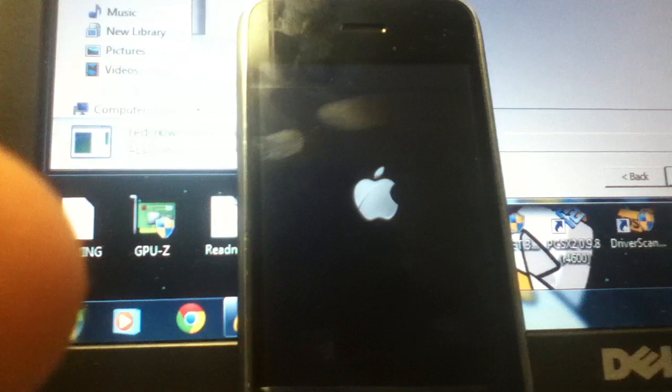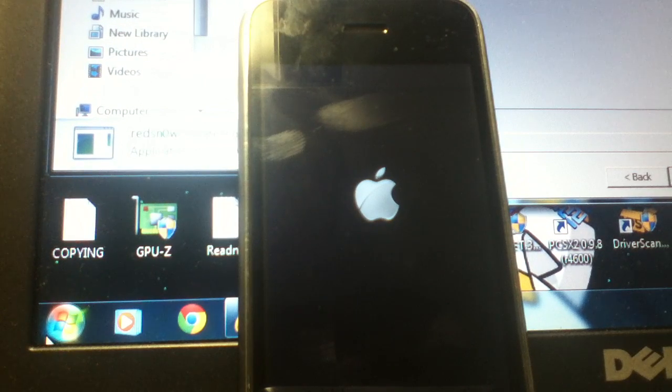Having an iPhone 3GS is much more easy than working on this iPhone 3G, for sure. I hope you guys can bear with me and please forgive me for my mistakes.